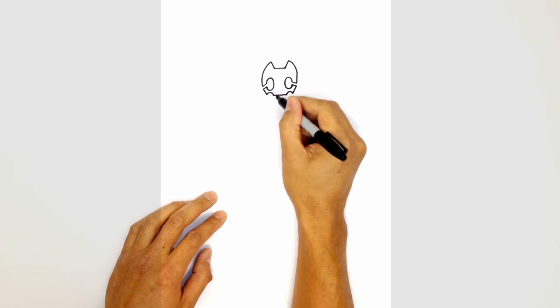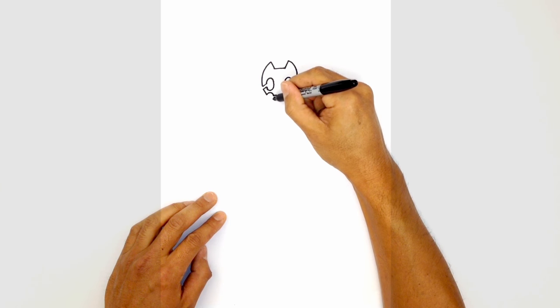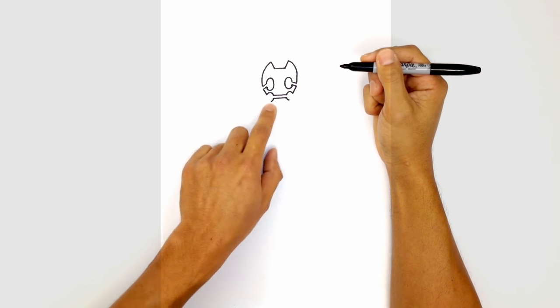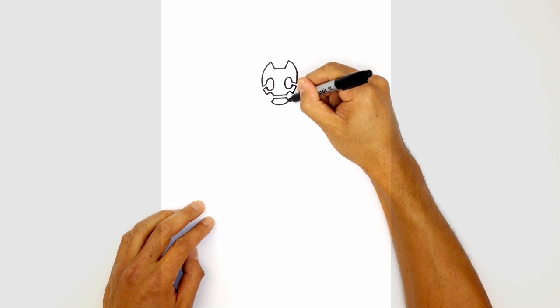Let's move on down and draw a straight line just below the mouth. From here, curve out on both sides — left and right — and connect those two points for the bottom chin with a curve going across like that.